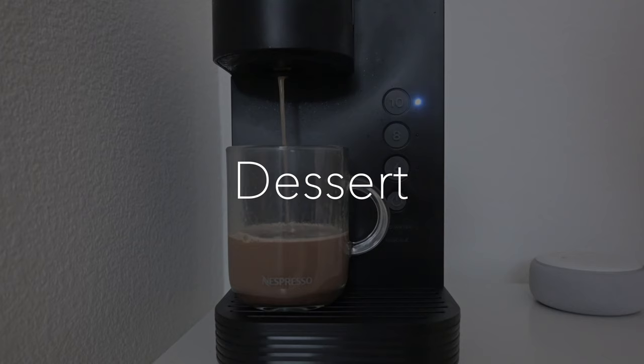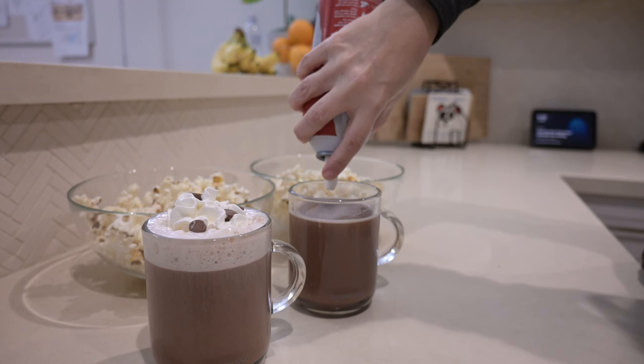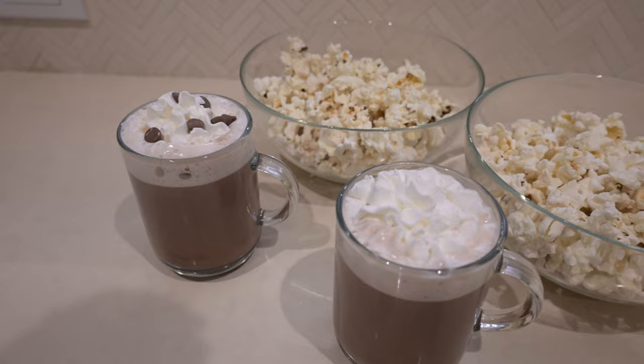When we got home it was cold outside and my daughter wanted to have a movie night, so we split a bag of popcorn, made some hot cocoa in her Keurig, and topped it off with a little bit of whipped cream. The chocolate chips are hers. And that's it!